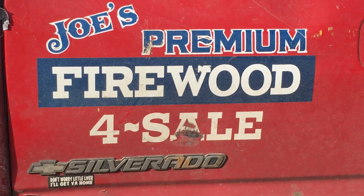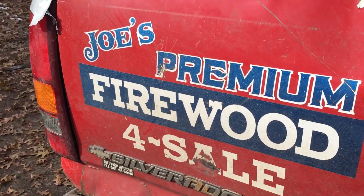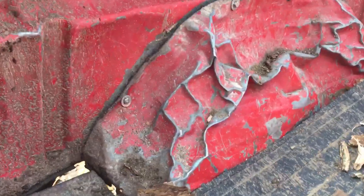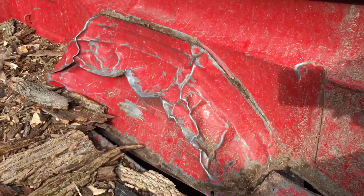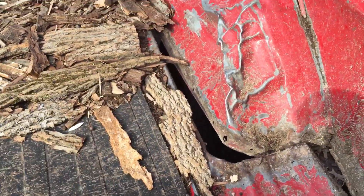Hi everybody, this is Joe with Joe's Premium Firewood bringing you another fun-filled exciting video. Before I start today's video, I just wanted to show you that I fixed my truck the other day — or paid my brother to do it. He bolted the fender back on there so it should stay pretty good for loads. I might have to do it to that side, and I've got a little gap in here I'll probably have to put some wires in.